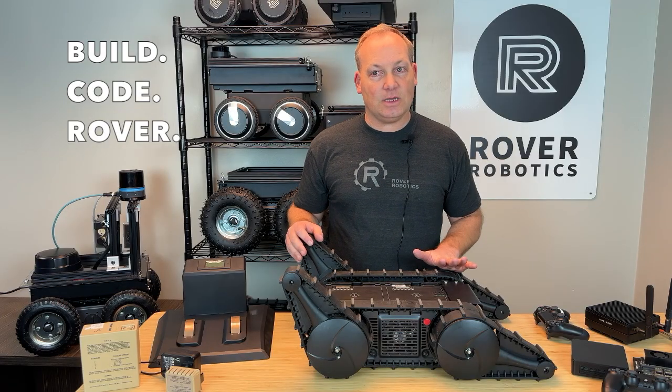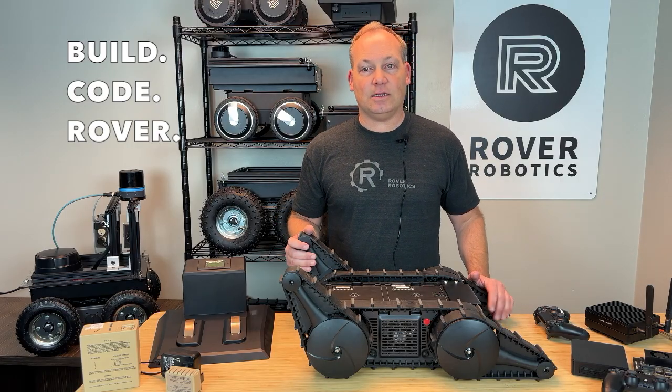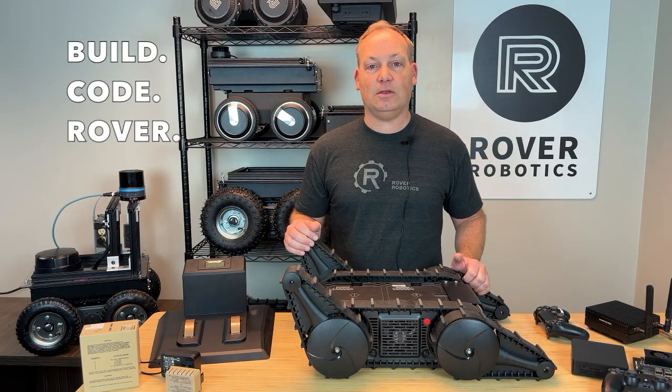What makes this unique? Well, the independent control flippers give this robot the ability to adapt dynamically to tough terrain, like stairs, rubble, or steep inclines. This robot is built for versatility, precision, and durability.